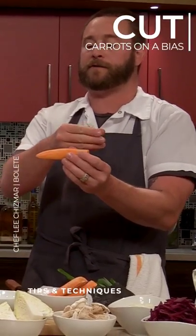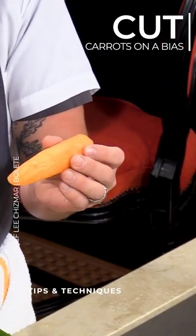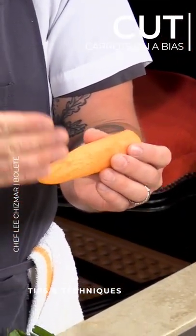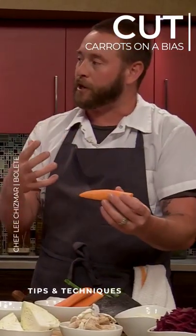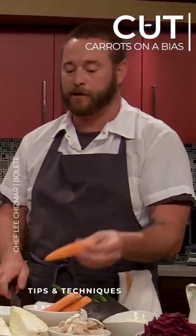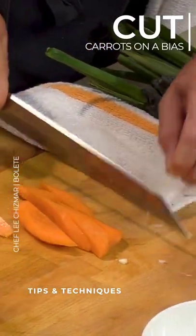One of the things about a carrot is you have your cell walls that run in rectangles, and so we want to increase the surface area and break as many of those cells as we can to help extract the most flavor. So usually when we cut carrots, we actually turn it on the bias and kind of just thinly julienne it.